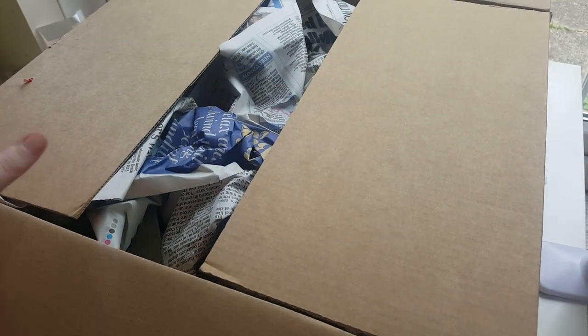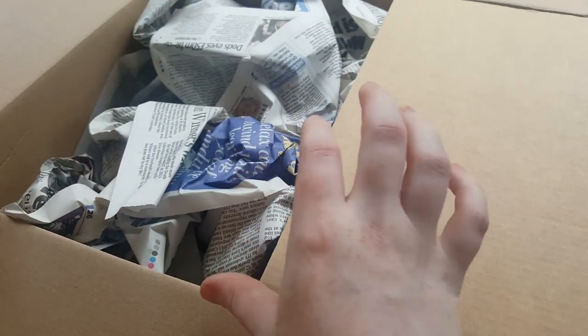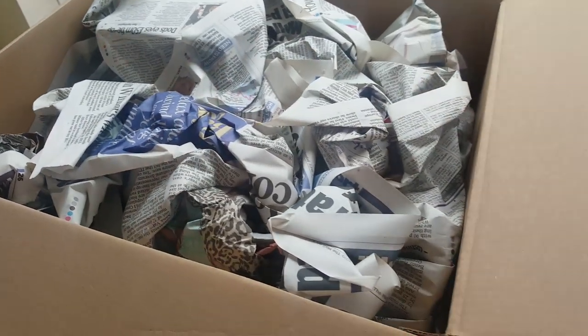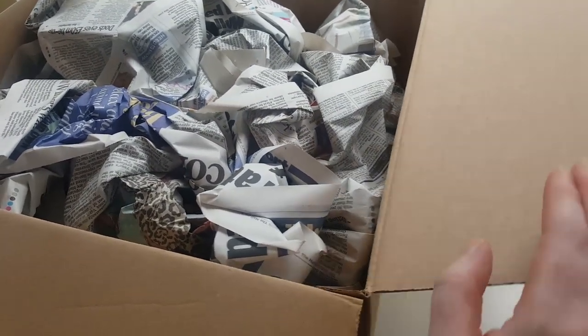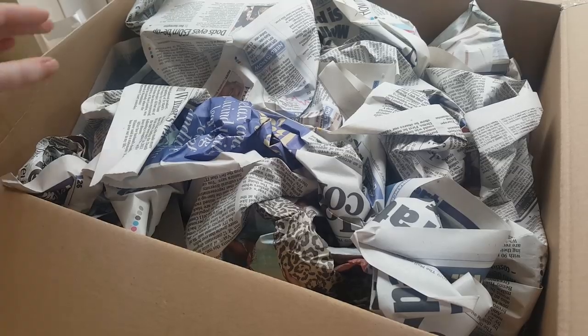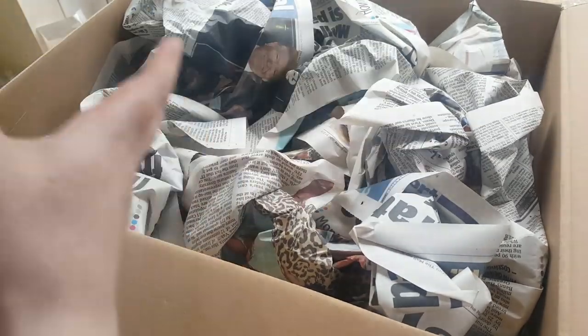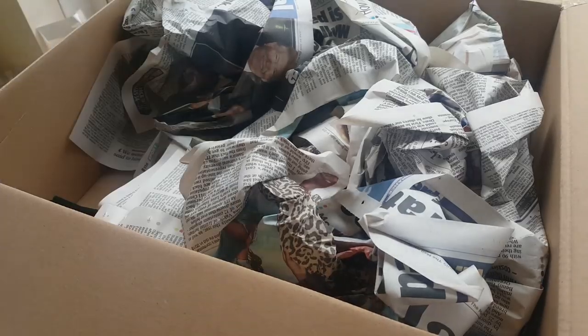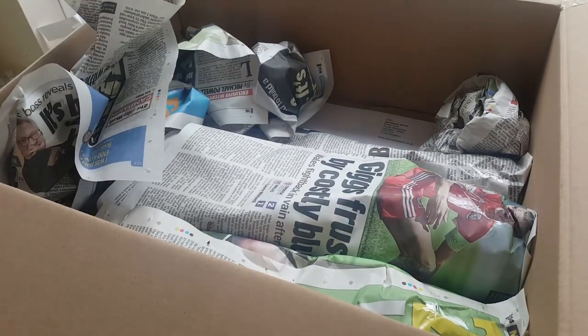This parcel actually arrived yesterday, but my boyfriend and Marissa both said to wait until my birthday to actually open it, so I very patiently waited. It's been sitting in the hall taunting me a little bit. As usual, this is packaged really well.